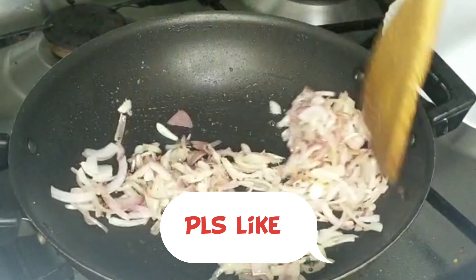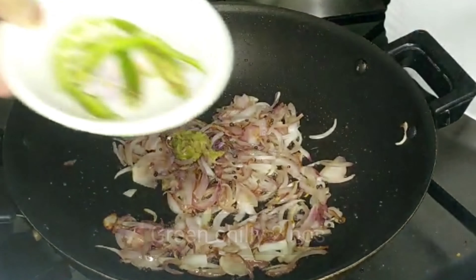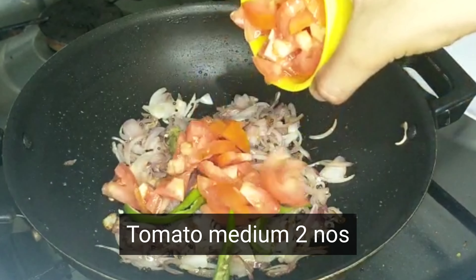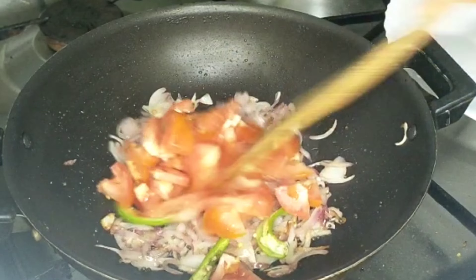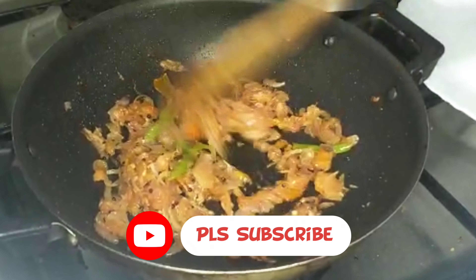Add 1 tablespoon of garlic paste. To make the paste, use two medium size pieces and add the paste.